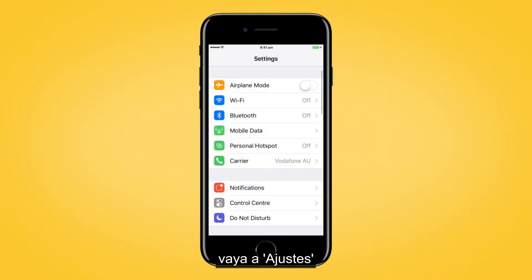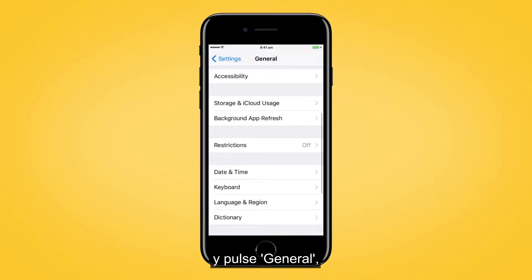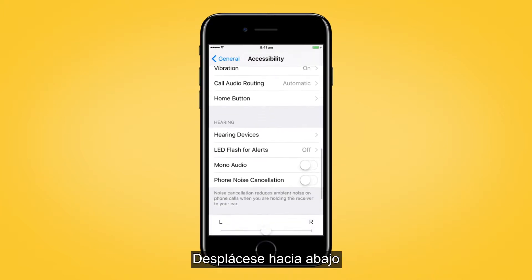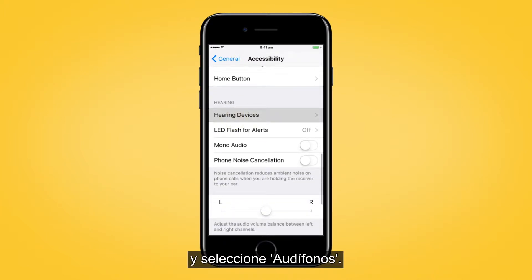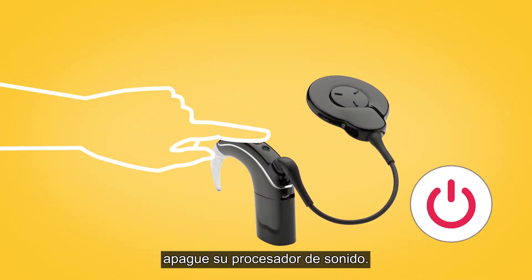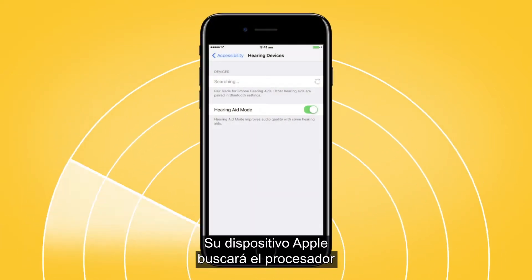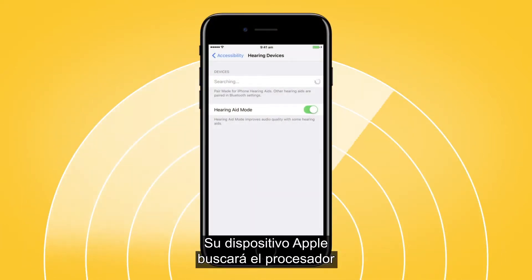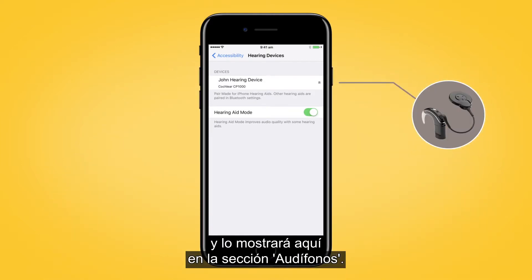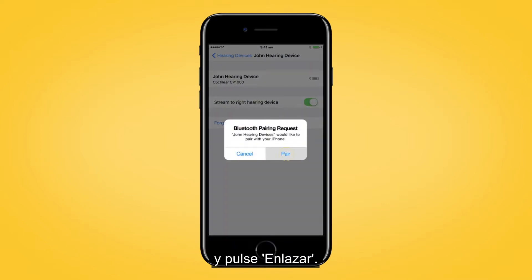First, go to Settings and tap General. Then, Accessibility. Scroll down and select Hearing Devices. Next, turn your sound processor off and back on again. Your Apple device will then search for your processor and display it in the Devices section. Select the name of your processor and tap Pair.